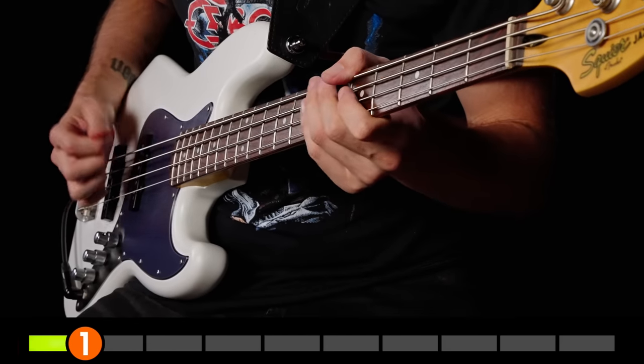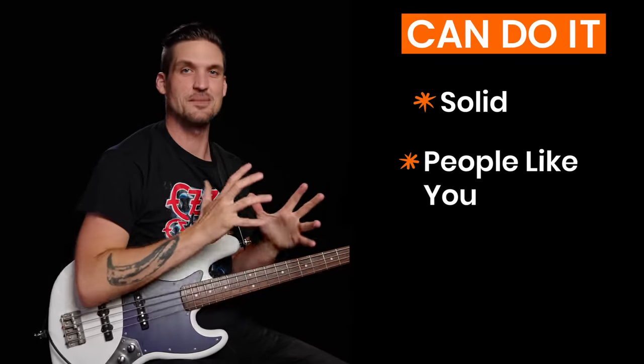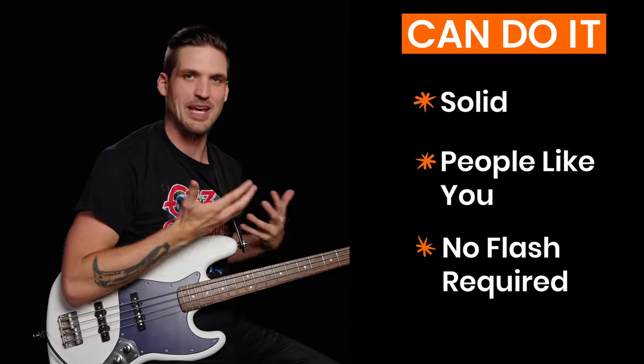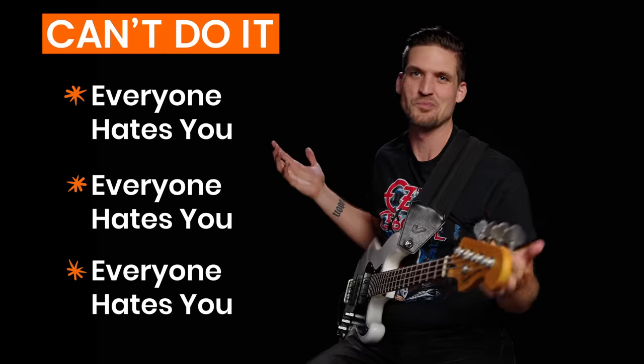This simple riff teaches the single most important skill you'll ever learn as a bassist. If you can do it, you'll be a solid bassist that people want to play with, even if you can't play flashy. If you can't do it, no one will want to play with you. That skill? Laying down solid root notes.